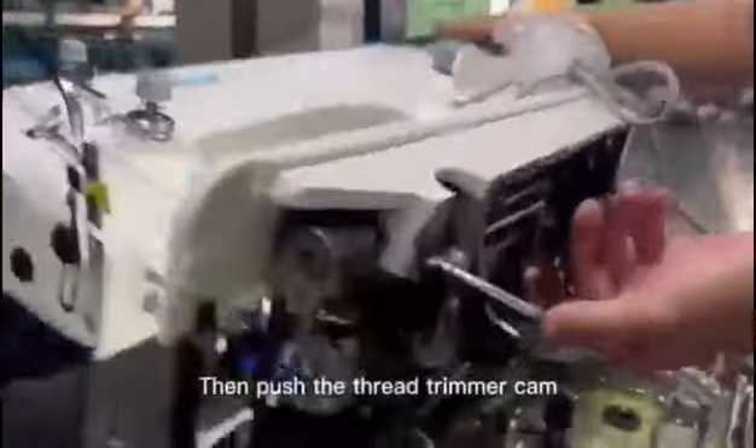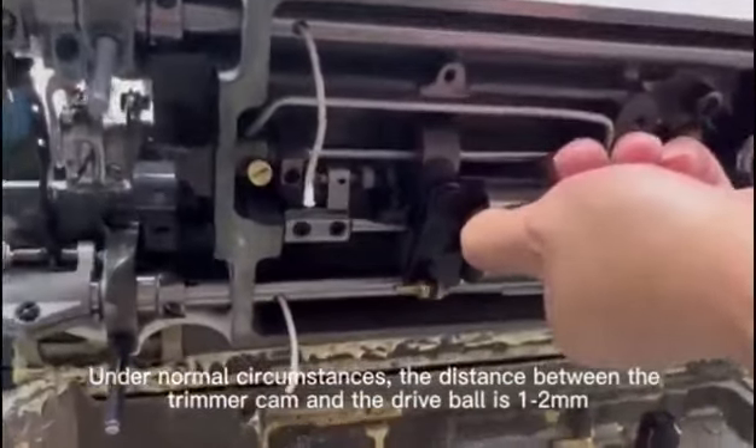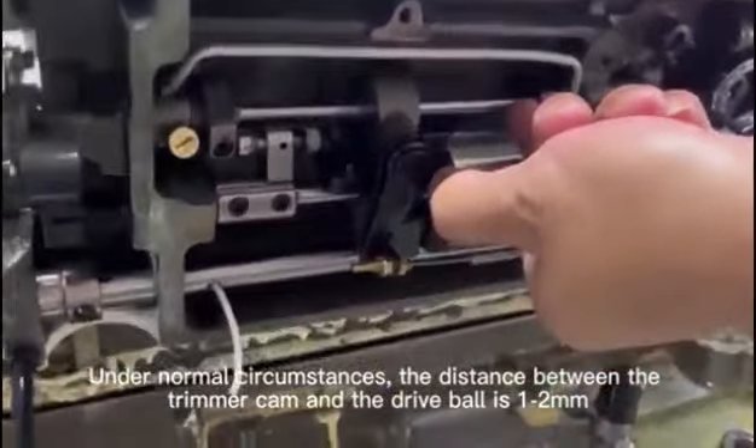Then push the thread trimmer cam. Under normal circumstances, the distance between the trimmer cam and the drive ball is 1-2mm.